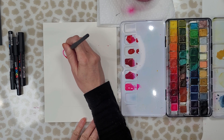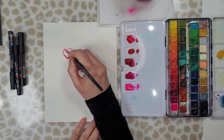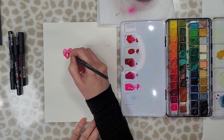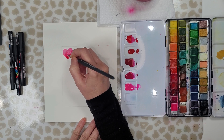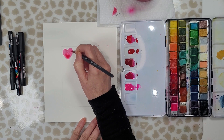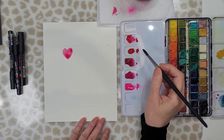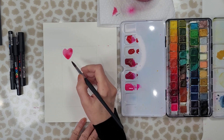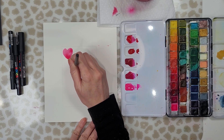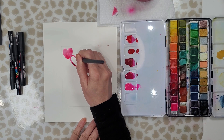Pre-mix your colors before you start painting — that way you don't have to slow down to mix more paint. When you're creating these hearts, don't worry about them being perfect. In fact, the more imperfect they are the better. Just fill your card and even go over the edges with these hearts, and make sure that you use a nice variety of different colors. Don't worry about them bleeding one into the other — that's kind of the look that you want to go for in this tutorial.